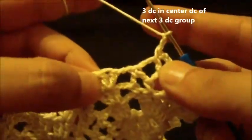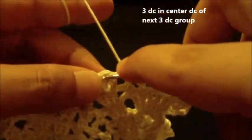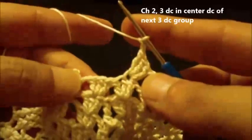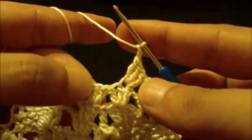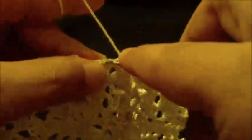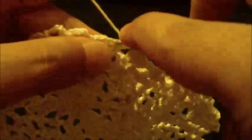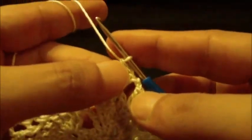Now do a three double crochet in the center double crochet — one, two, three. Chain two to expand the round and do three double crochet in the center double crochet again — one, two, three. We repeat this pattern all around to correspond.